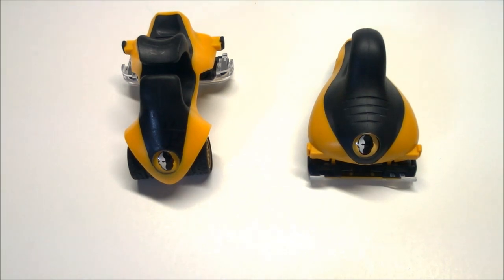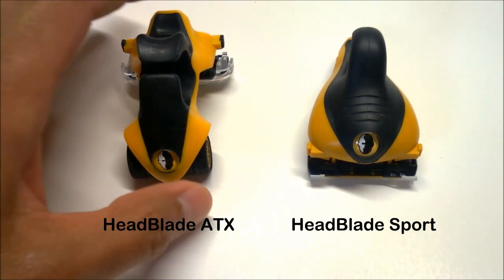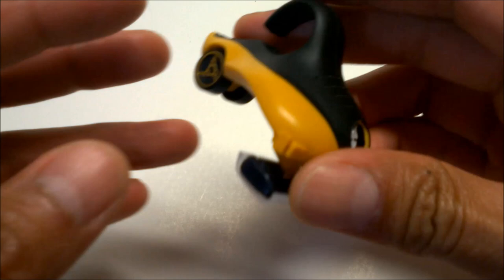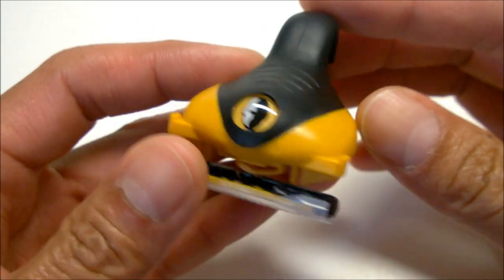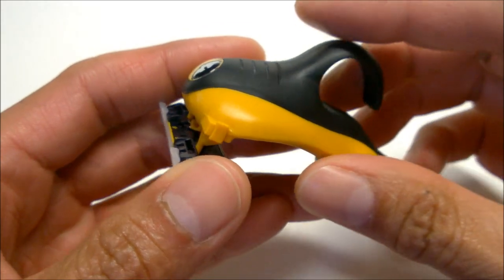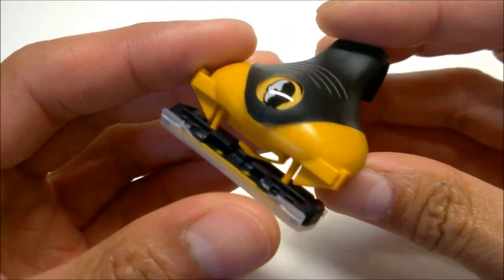Hi everyone. In this video we're going to take a look at some of the differences between the Headblade ATX and the Headblade Sport. The Headblade Sport was first introduced in 2006 and it was remodeled in 2011. This is the 2011 variety that we're looking at here.